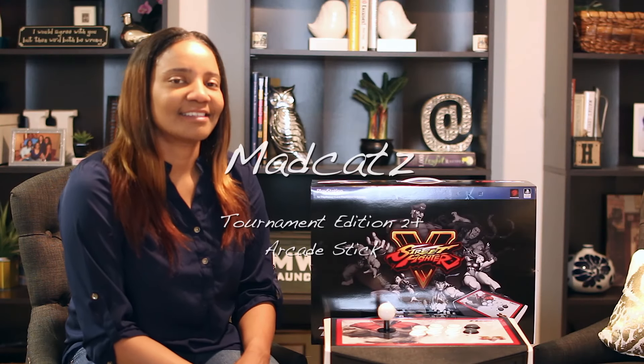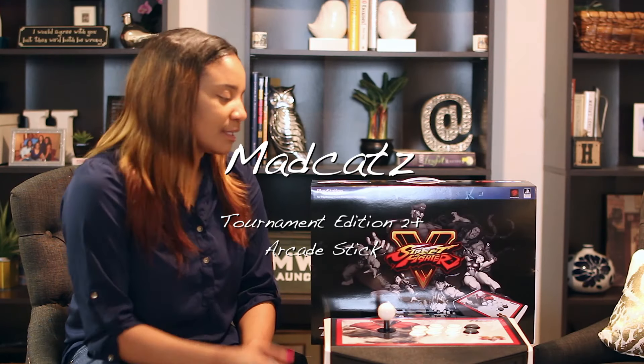Welcome to Edge Designs LLC. Today we'll be talking about the Madcats Tournament Edition 2 Stick. It just launched this week. For those of you that probably pre-ordered early, you probably already got your hands on it. If you pre-ordered after January 26th, the expected next launch is going to be mid-March. I'm just going to be doing a quick review, talking about some of the things I do like about the arcade stick and a few things I didn't like about it. Let's get right into it.